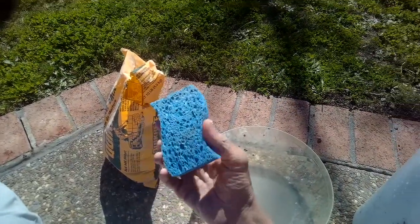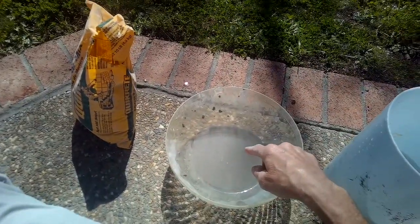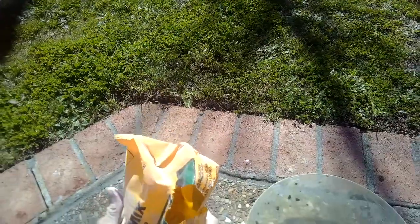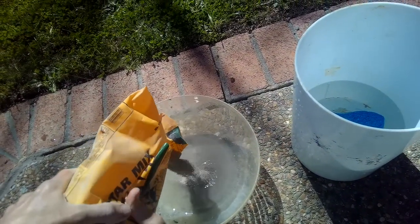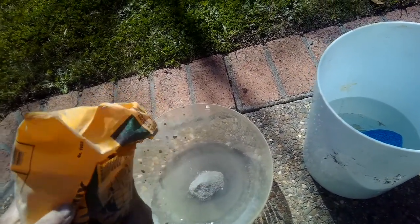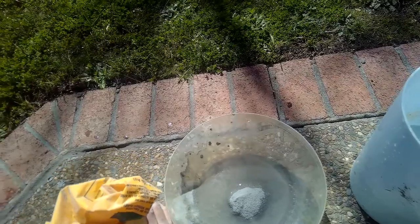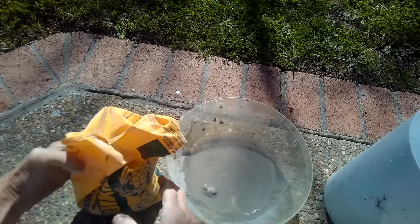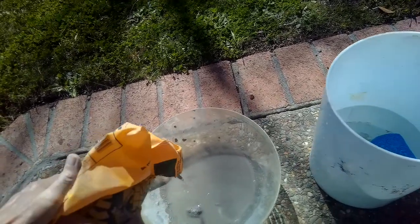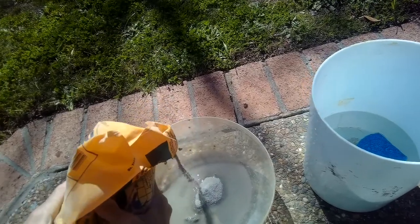This kind of sponge is not ideal; they actually make one specifically for masonry or brick laying, but this will work for today. This is a bowl where we're going to mix the mortar with some water. Pour a little bit in, then you can use a trowel — or even your hand — to mix it. I'm trying to get a certain consistency; I don't want it too wet or too dry, so you just have to play with it a little bit.